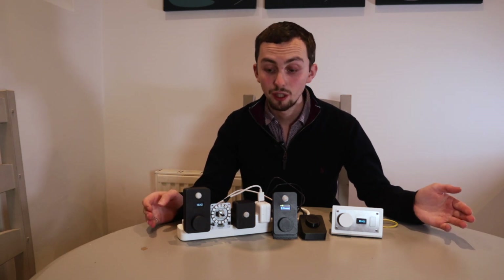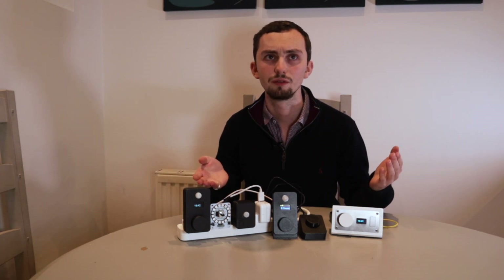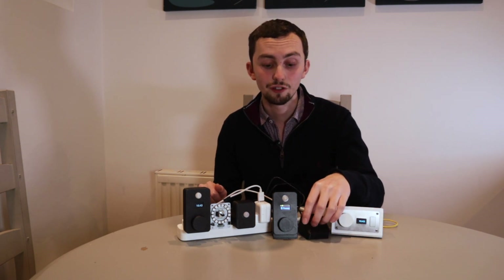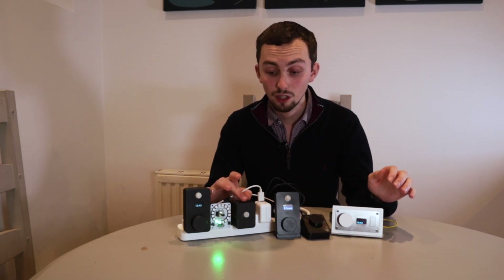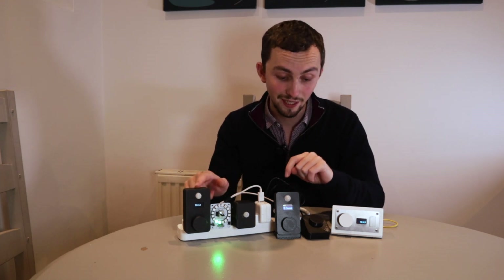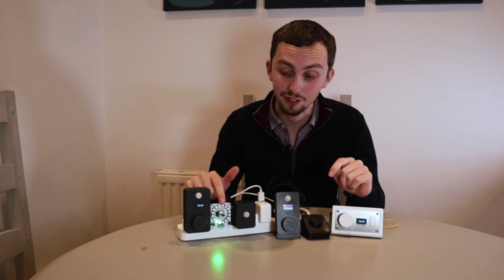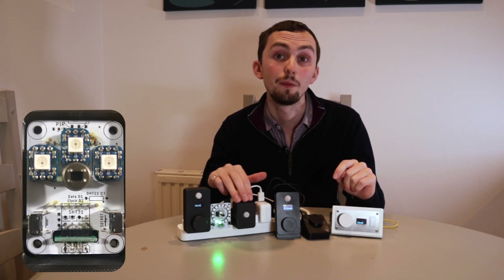There are a range of different models, and they all have roughly the same components — the selection of components determines the model. All the devices in the new range have a dial, which is a rotary encoder, as you can see on these. There's also an older range called the Detect, which doesn't have that — instead it has a PIR, which you can also get on some of the other models. So you've got a PIR, a rotary encoder, NeoPixels either in the form of a ring or, on the Detect, three individual NeoPixels.